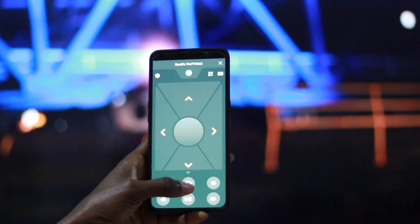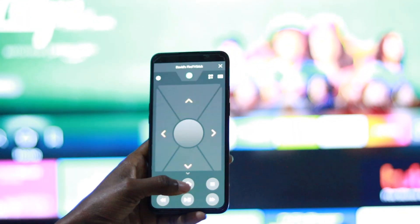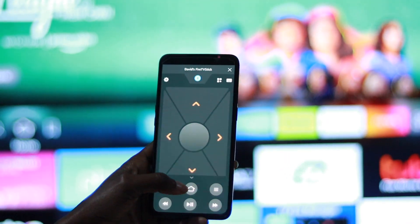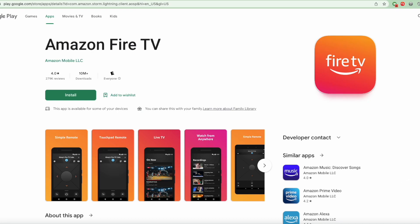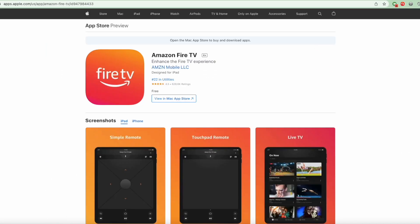So let me show you how you can set up the Fire TV app as a remote for your Fire stick. To get started, download the Fire TV app from the Google Play Store and Apple App Store.